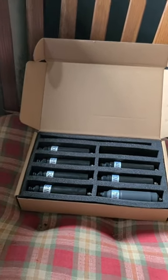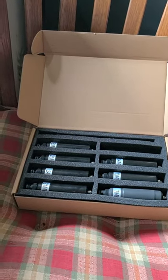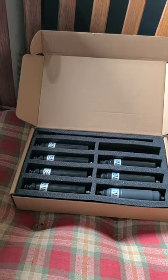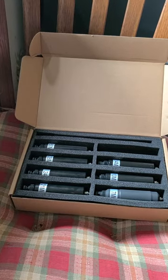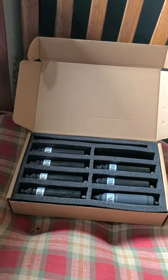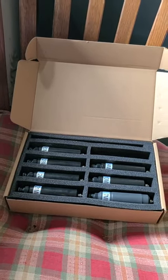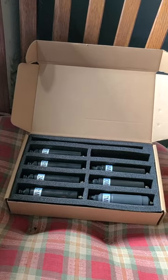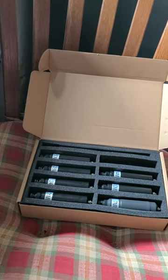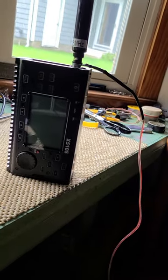Without the counterpoise, the SWR hovers around two — just a little below two. But with the counterpoise it brings it right in on 20 meters, 40 meters, and 15 meters is about as flat as you can get. The SWR sweep meter is right at the bottom line, one to one.